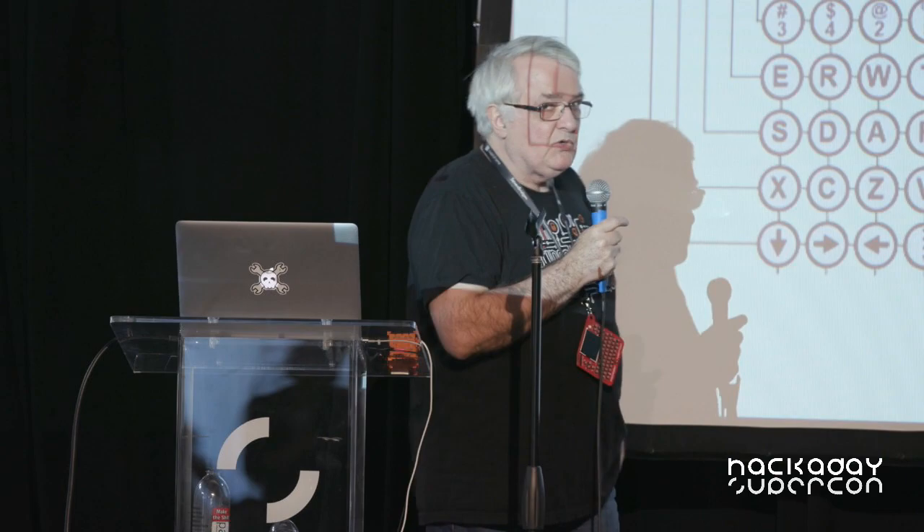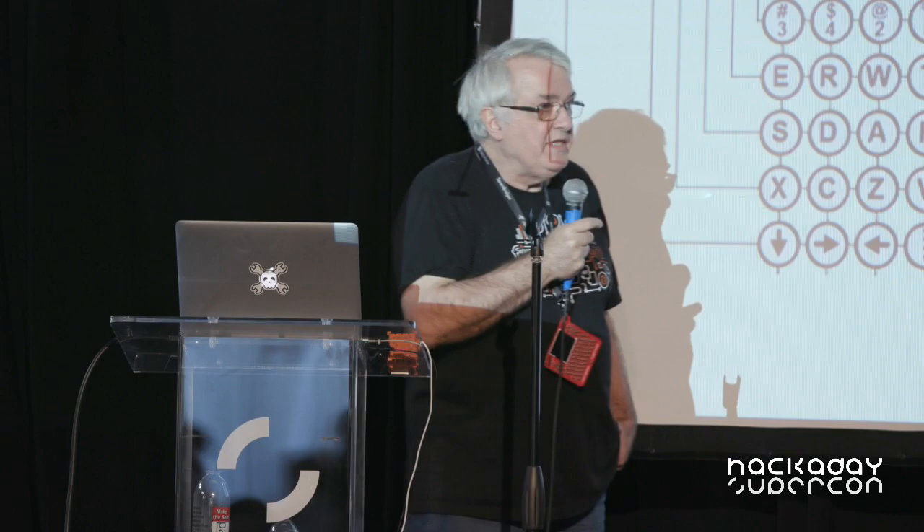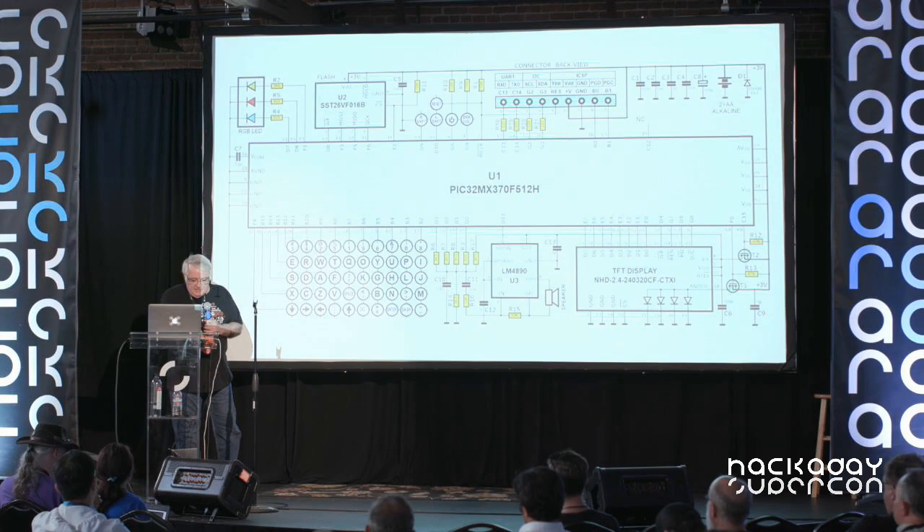The only really interesting thing here is the expansion connector at the edge of your badge. It has the programming contacts where you can connect the PIC kit 3 or PIC kit 4, or 2 maybe, and reprogram the microcontroller. You also have some special outputs that can be used as general purpose parallel input/outputs, but also for I2C port and for UART, which can also be used with a USB to UART converter. It's very standard hardware, very easy to understand.